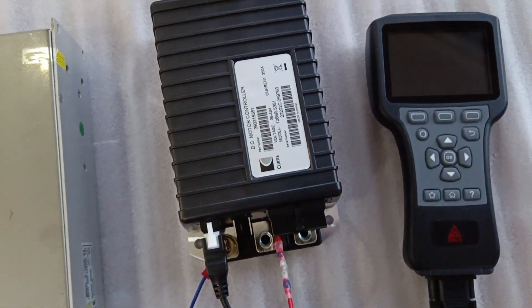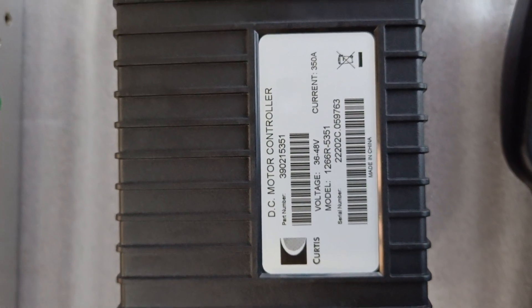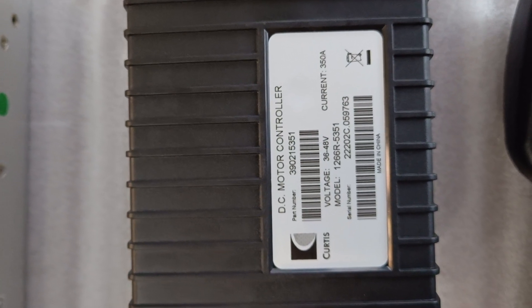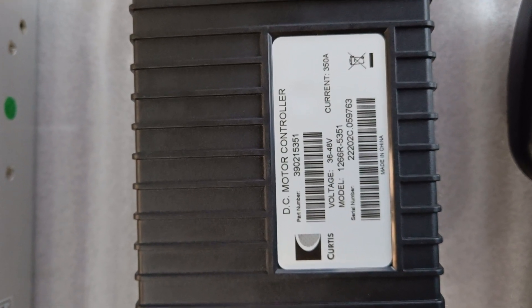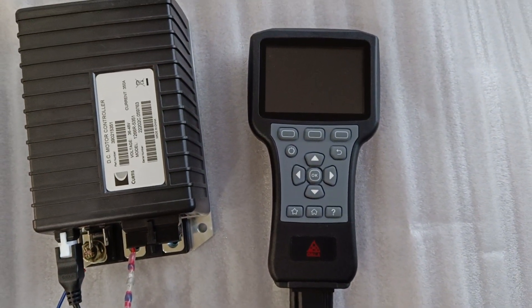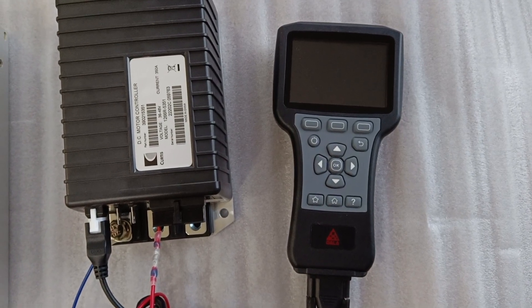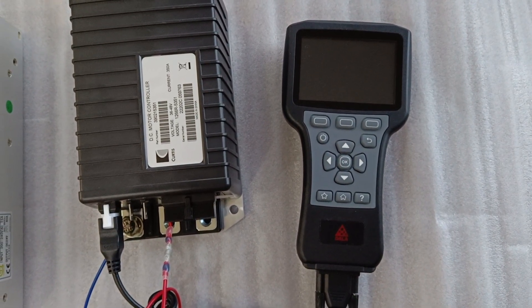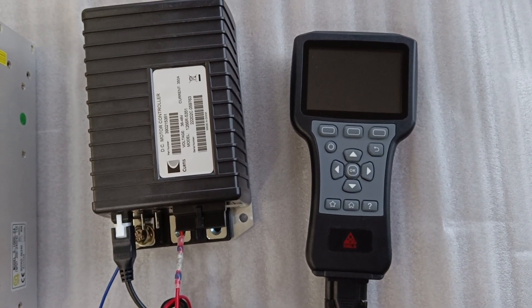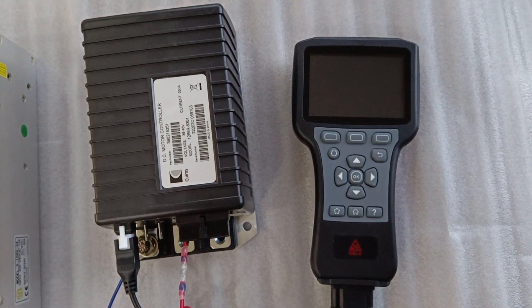A controller. The controller model is 1266R-5351, and a handset. Since we have run out of stock of the Curtis handheld programmer, we use a DALA handset which works in the same way as the original Curtis programmer.